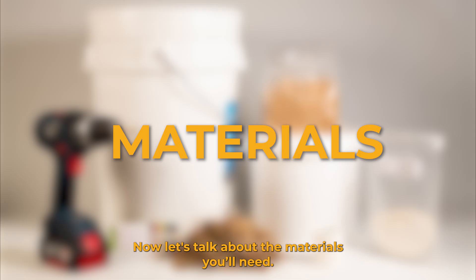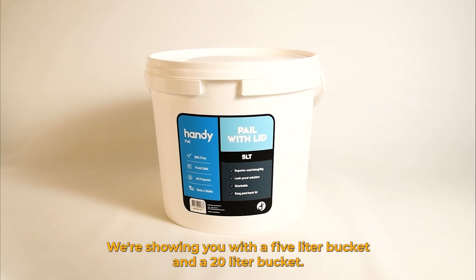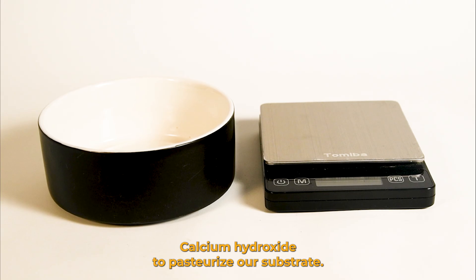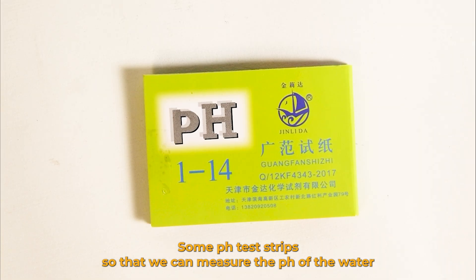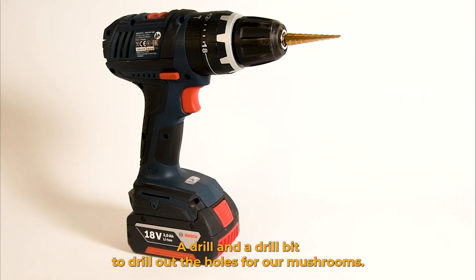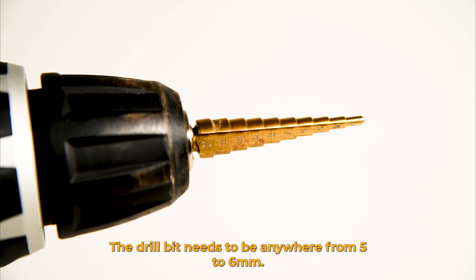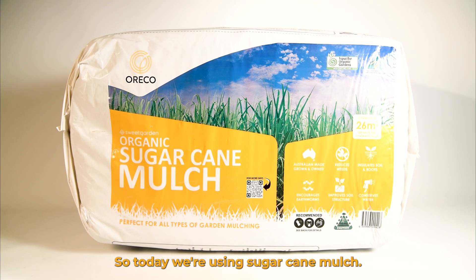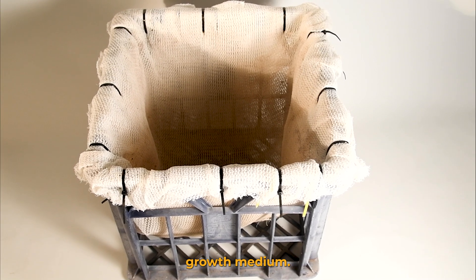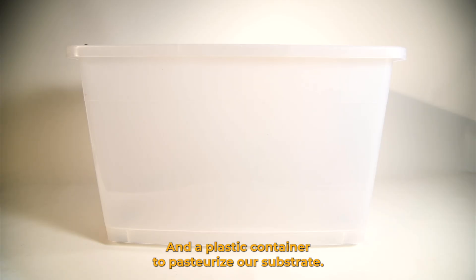Now let's talk about the materials you'll need. We're going to need food grade buckets, which you can find at Bunnings. We're showing you with a 5 litre bucket and a 20 litre bucket. Calcium hydroxide to pasteurize our substrate. A scale and a bowl to measure it out. Some pH test strips to measure the pH of the water. A drill and a drill bit — the drill bit needs to be anywhere from 5 to 6 millimetres. Substrate for our mycelium — today we're using sugarcane mulch. Grain spawn. Something to drain our growth medium — we're using a sunshade cloth in a milk crate — and a plastic container to pasteurize our substrate.